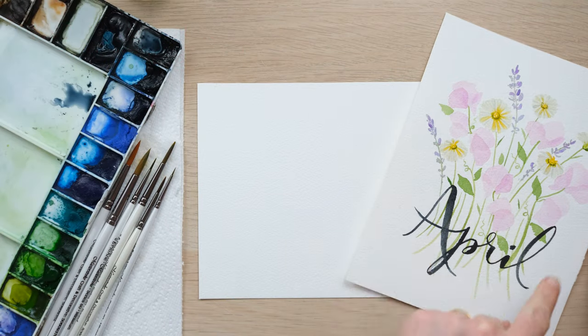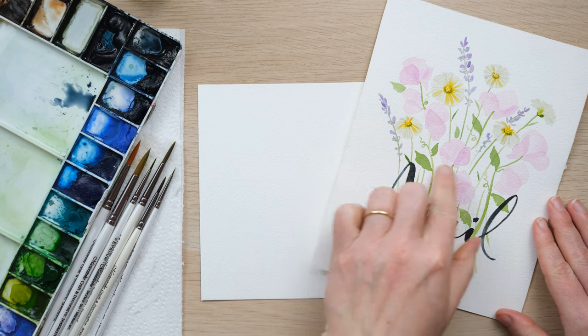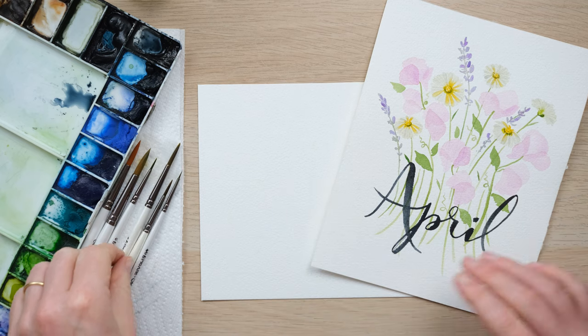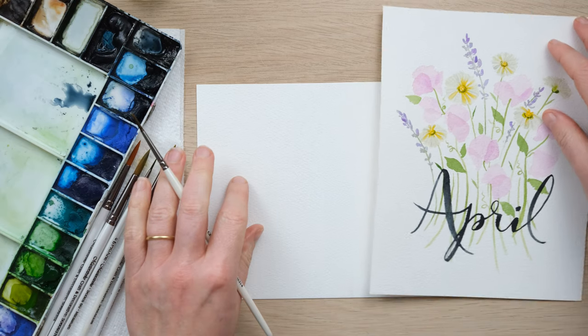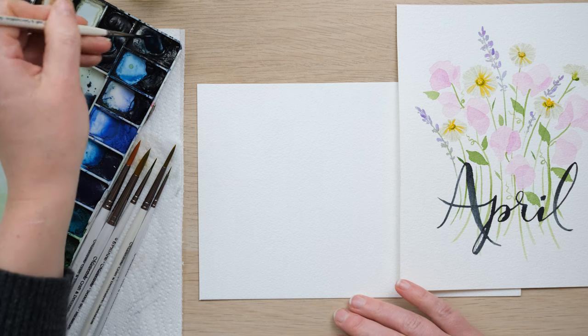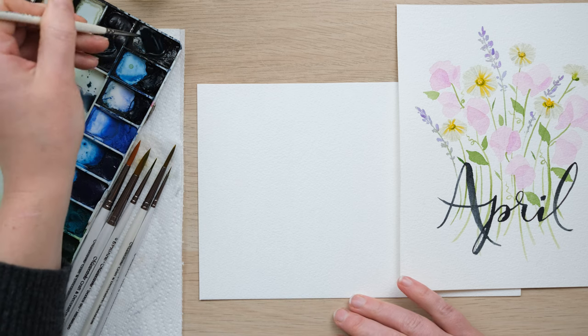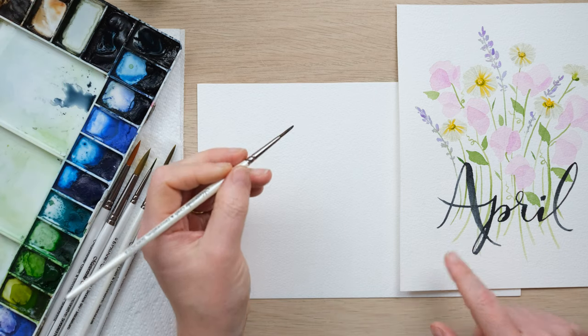Hi everyone! Today I want to talk to you a little bit more about the brush lettering I did in Tuesday's tutorial of the April Word Art, because I know it's something a lot of you are keen to learn. Although I might not be doing full-on lettering tutorials ever really — I'm more of an illustrator — I wanted to talk to you just about a few of the basics.